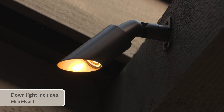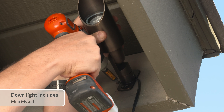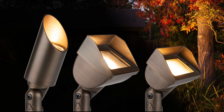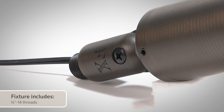When using the Cora Accent as a downlight, the MT includes the mini-mount or mount version, featuring an adjustable wall mount for a minimalistic and clean surface mounting solution. Like many FX Luminaire fixtures, the Cora Accent Light incorporates half-inch 14 threads, making it compatible with almost all other mounting options.